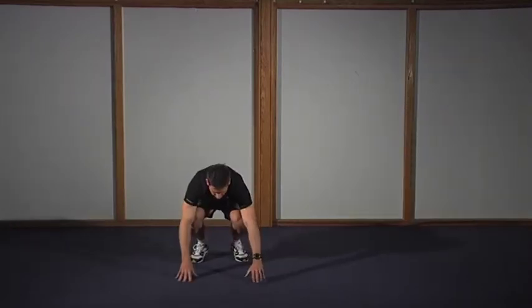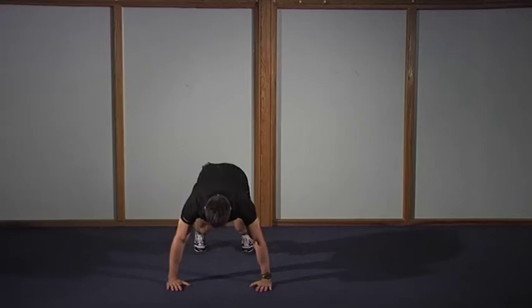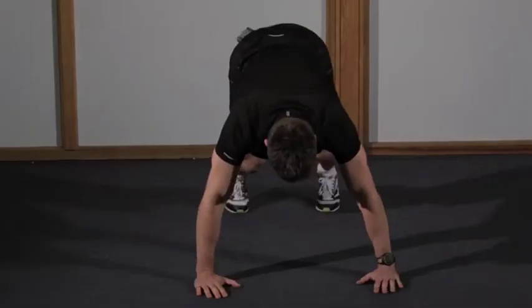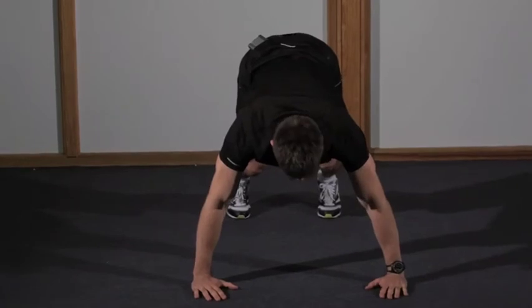A trap press up has your feet closer to your hands than a normal press, and you come down to take your head towards the floor.